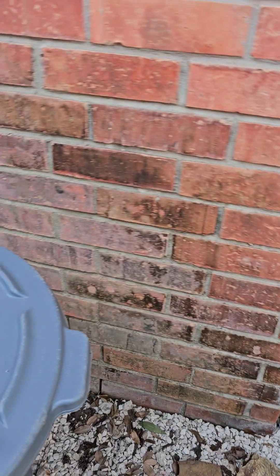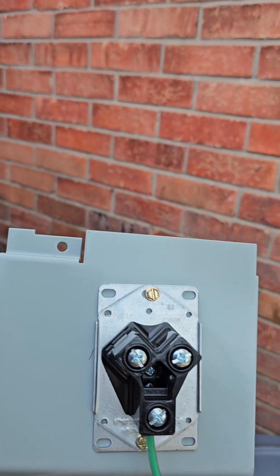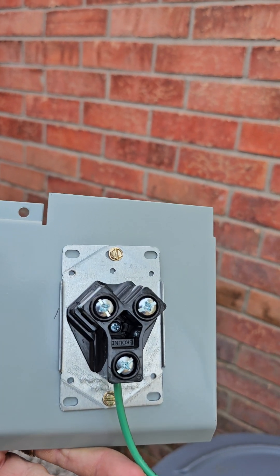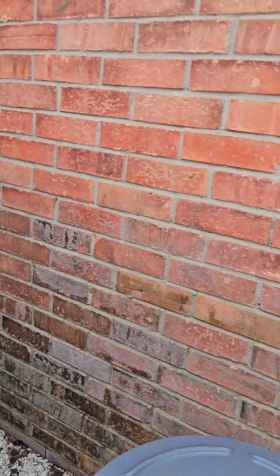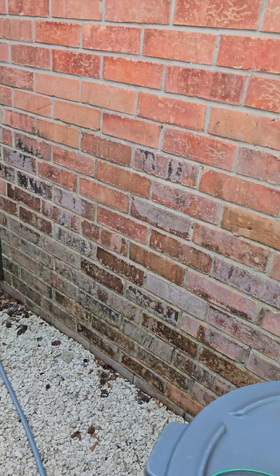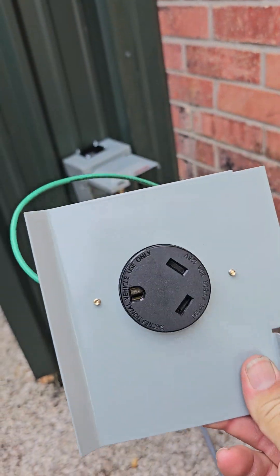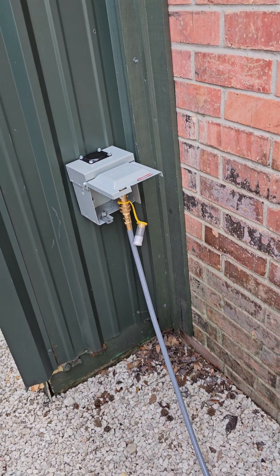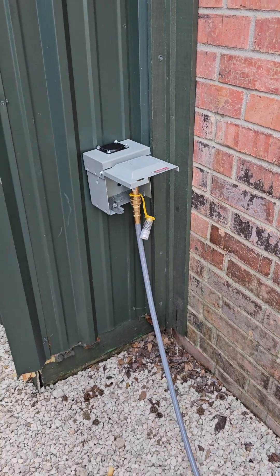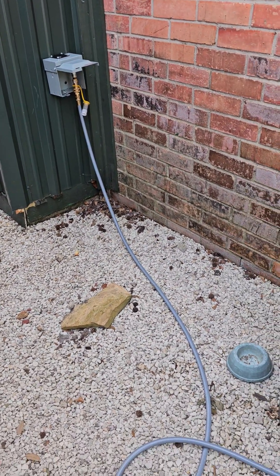If I ever want to do something with the back side, it's just a regular outlet box — I can unscrew this and use it for whatever I want in the future. It only cost me about two dollars more to get a box that had the receptacle in it versus just an empty box. You've got to be smart when you're shopping.